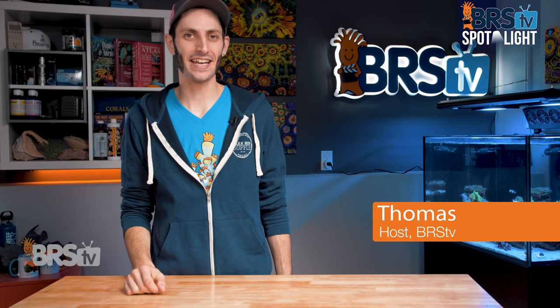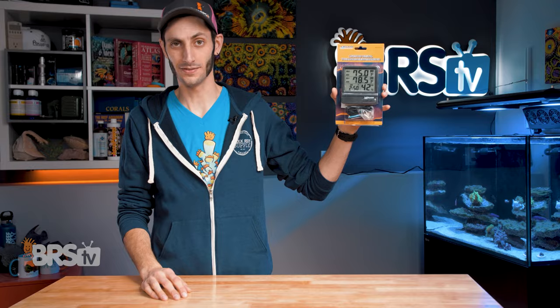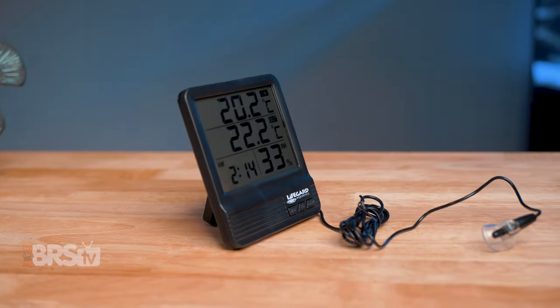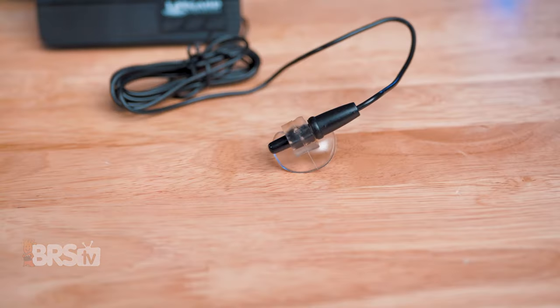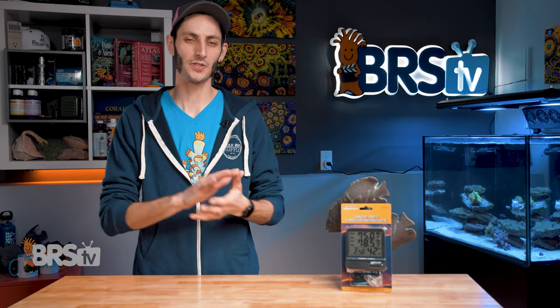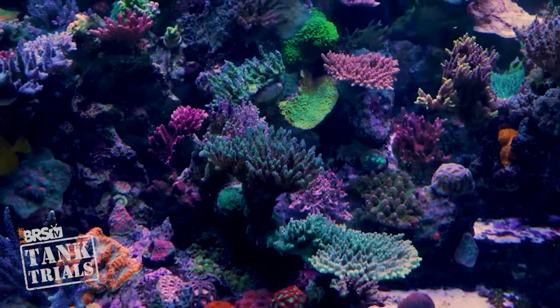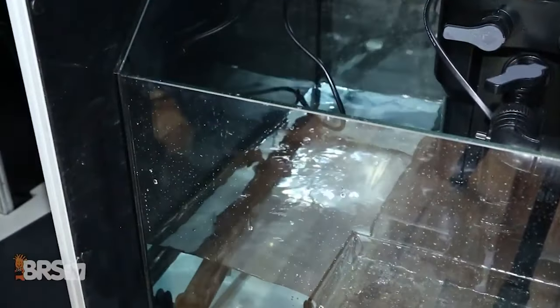Hey, it's Thomas here. Today we're gonna be taking a look at Lifeguard's digital thermometer hygrometer combo. Having a thermometer in the tank as a quick reference to make sure that the temperature is normal and that our heater, chiller, or fans are working is a simple and effective way to help prevent temperature-related catastrophe.